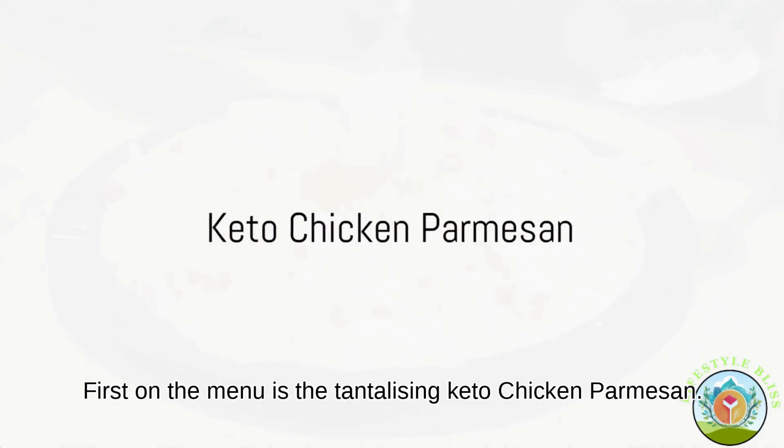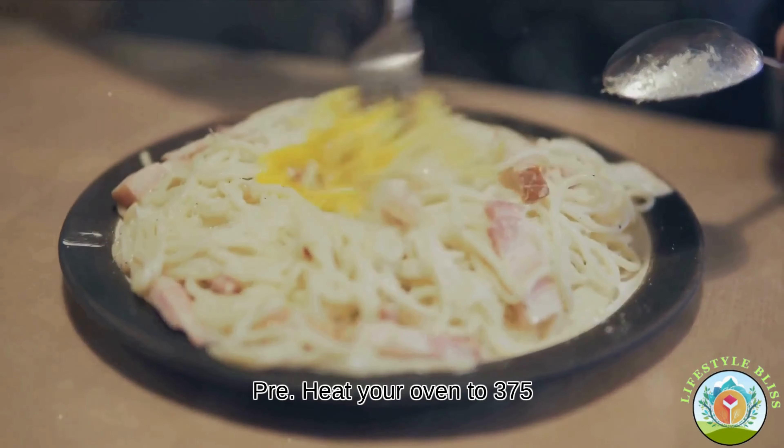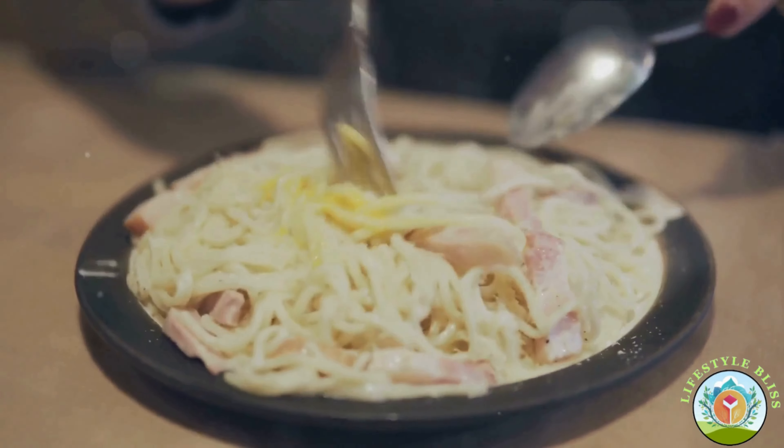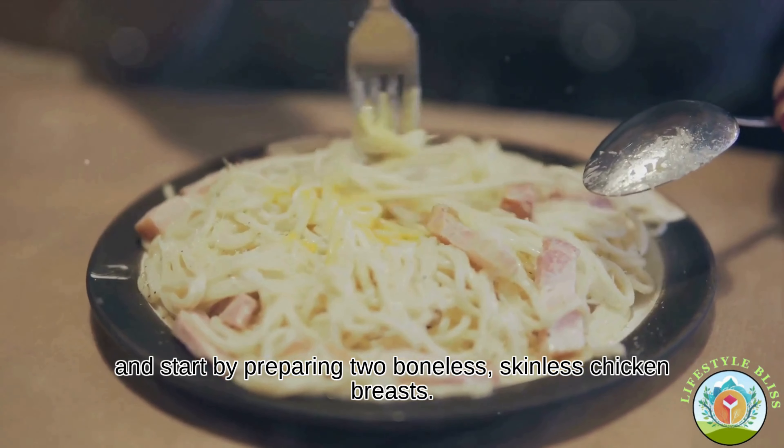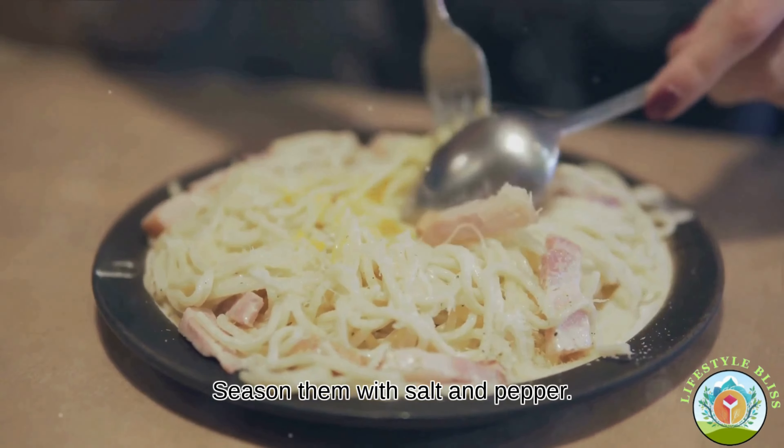First on the menu is the tantalizing keto chicken parmesan. Preheat your oven to 375 degrees Fahrenheit and start by preparing two boneless, skinless chicken breasts. Season them with salt and pepper.